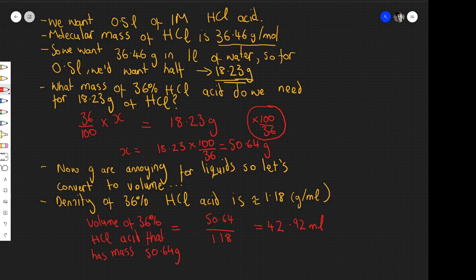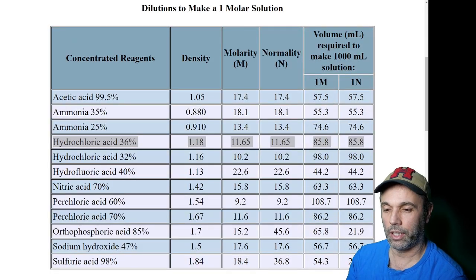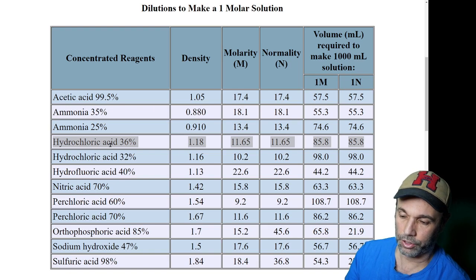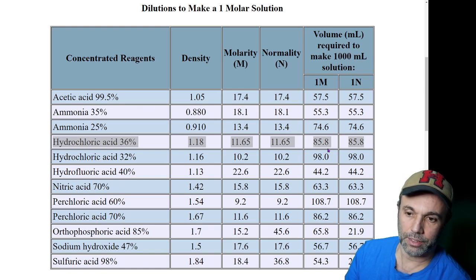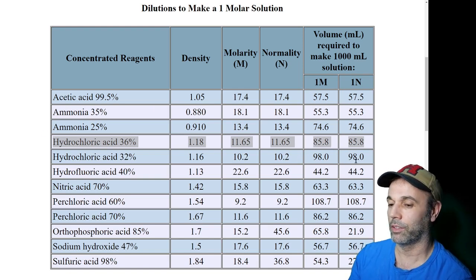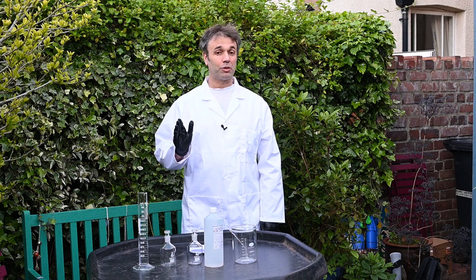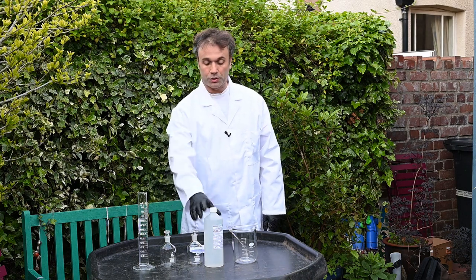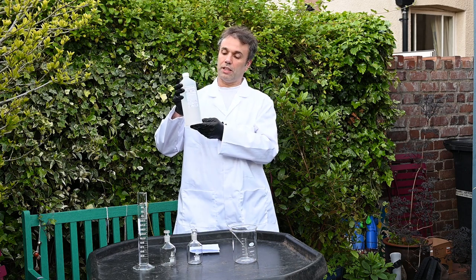Here's the whole calculation on one screen — you can pause the video and check that you follow the maths. Our calculation is in agreement with the resource we found online: to make a litre of 1 molar hydrochloric acid from 36% hydrochloric acid, you need 85.8 millilitres of concentrated acid. Because we only want half a litre, we need half of that — 42.9 millilitres — exactly the same as our calculation. In total: 457 millilitres of water and 43 millilitres of concentrated 36% hydrochloric acid to make 500 millilitres of 1 molar hydrochloric acid.